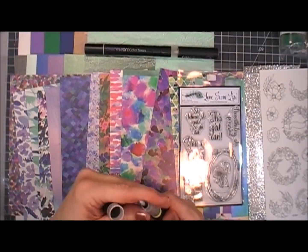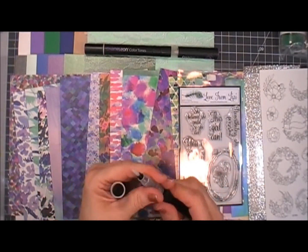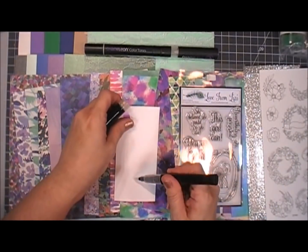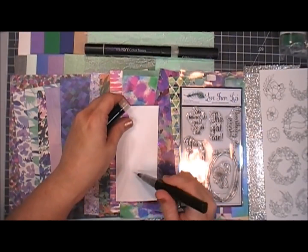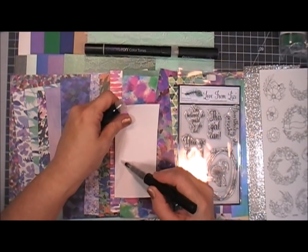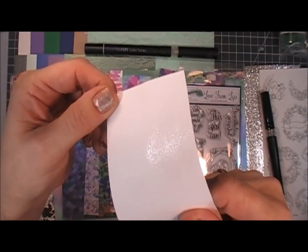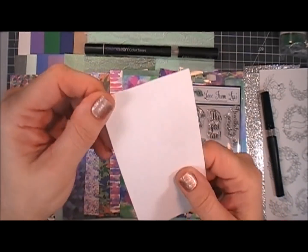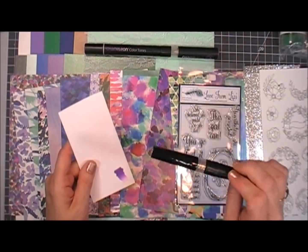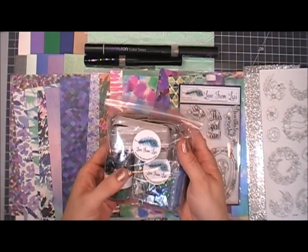I've never tried any Spectrum Noir items, so I was so excited when I found out this kit comes with a clear shimmer pen from Spectrum Noir. I'm going to show you the shimmer it gives — there's no color underneath, it just gives shimmer, which I really love. I sometimes get stuck in my ways using my usual tools, so I'm really glad she included this in the kit.